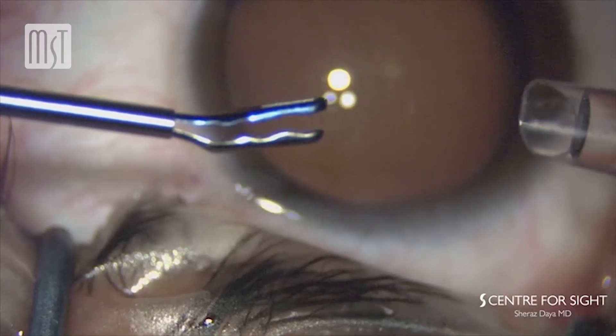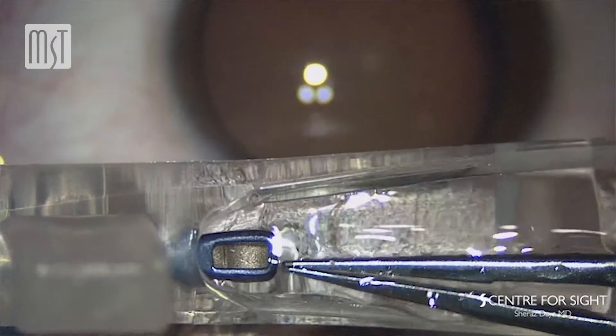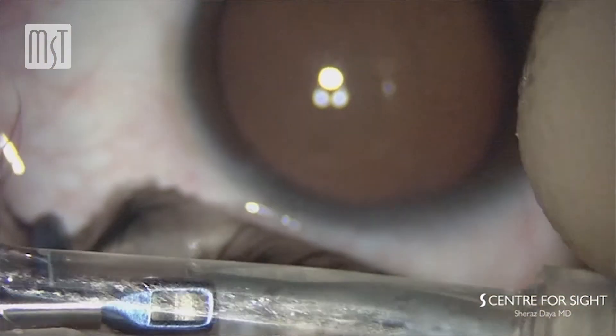One of the problems is visualization. That's why I asked them to create a window in the device and solve the problem of scratching the side of the cartridge, to round off the edges as well as the front. So now it's got a bullnose and it's rounded off beautifully. With this new grasper, I can see exactly what I'm doing. I'm not scratching the sides. I know exactly how much of the lens I'm grasping and where I'm grasping it — usually in the middle of the two foot plates. I can pull it into the cartridge knowing that it's upright, so when I inject the lens into the eye, I don't have to worry about it being upside down. It solves all those problems and it's been wonderful to use.